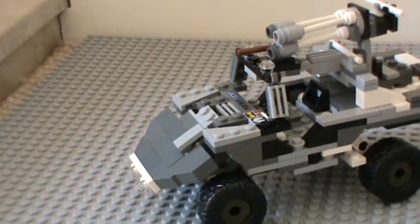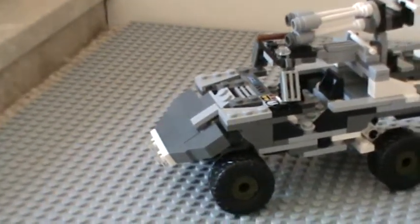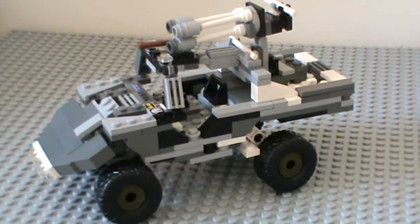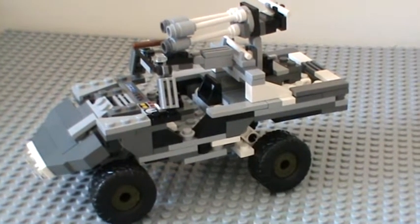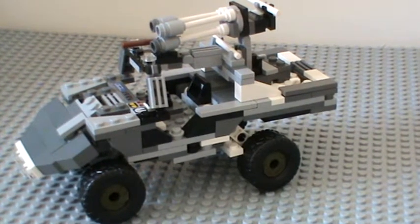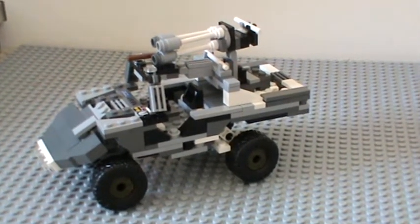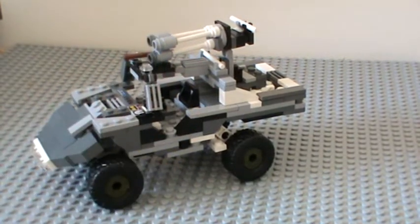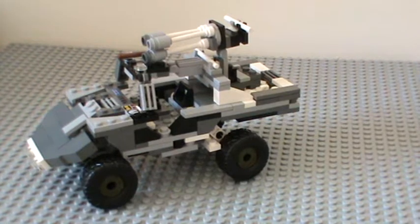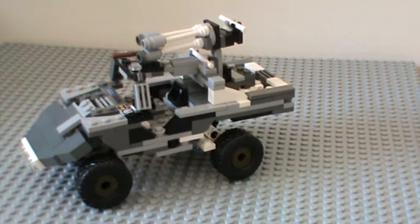This is a complete replica — I think it's based on Saber Scorpion's or Dragon 129's design, I'm not sure. Also, in my other videos you could tell my camera was on the floor, but now I have a tripod, as you can see from the angle. For this video I'm just showing my Warthog.